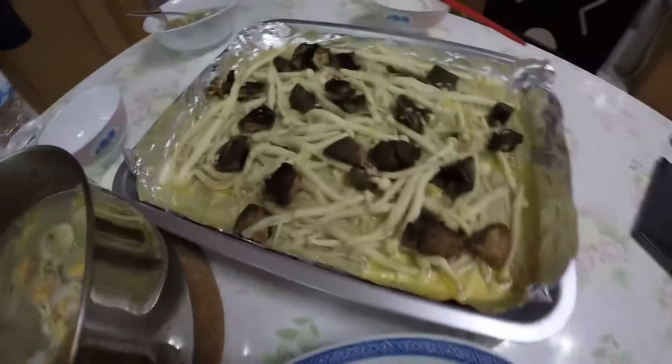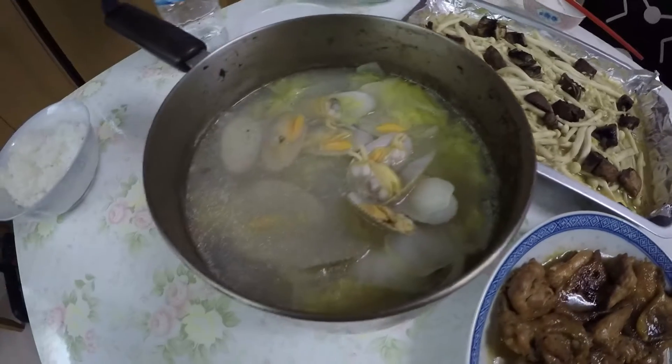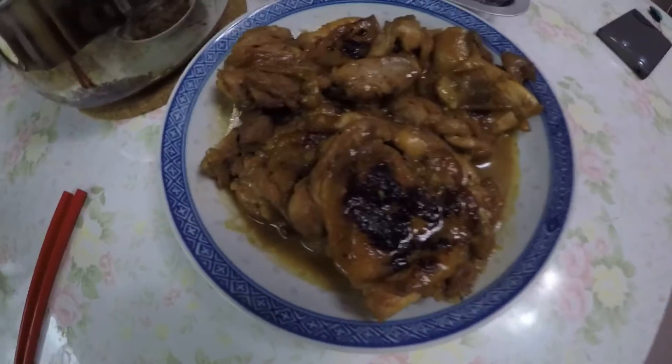It's dinner time and there's garlic mushrooms with three different kinds of mushrooms, cockle soup, and some grilled chicken.